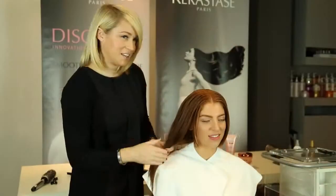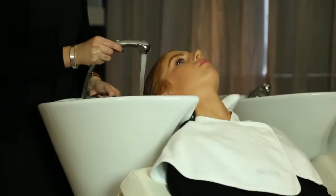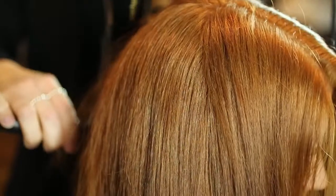Now we're just going to go to the basin for the last step. We're going to rinse your hair and then we can just style and blow dry as per normal. And you'll really notice a huge difference with the smoothness of your hair.